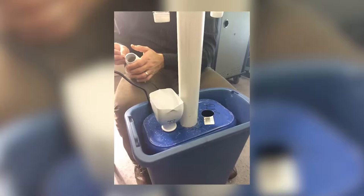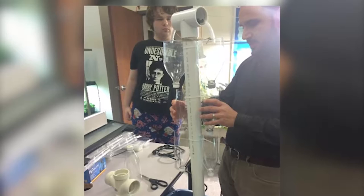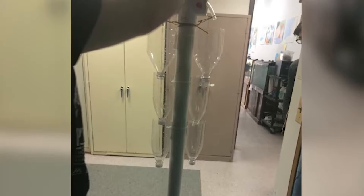One challenge was figuring out how to support the PVC pipe in an upright position. We developed the idea to invert a large plant pot and recycling pail inside the reservoir. In order to get an upflow of water, we ran poly pipe tubing inside the PVC from the pump to the half-inch splitter.